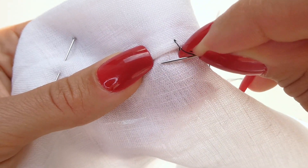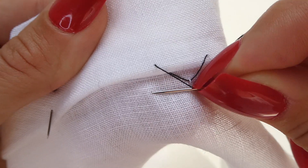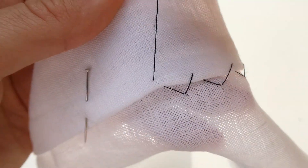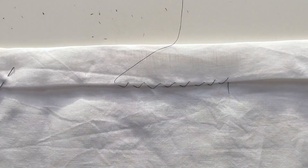By catching just the one thread it makes it nearly invisible on the other side of the fabric, which is the right side of the fabric. It's also important when doing this stitch to not pull your thread too tight to avoid puckering on the other side. It's definitely a time-consuming stitch, but it's easy to do once you get a little practice.